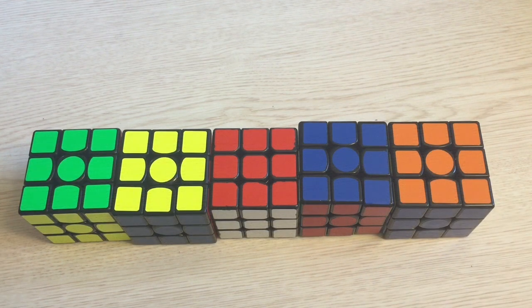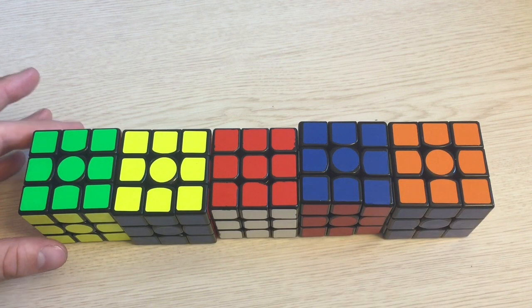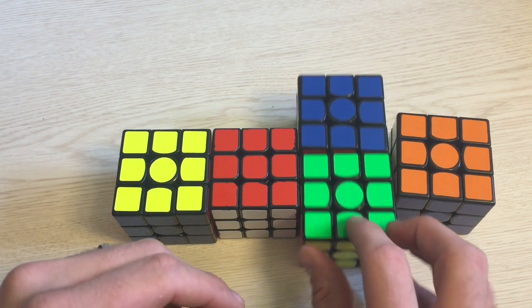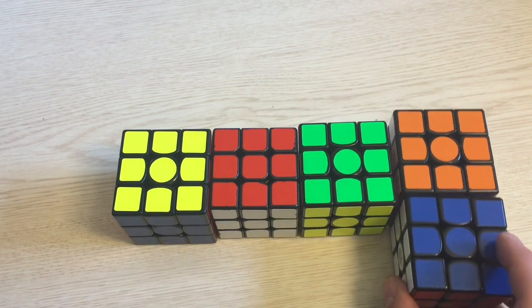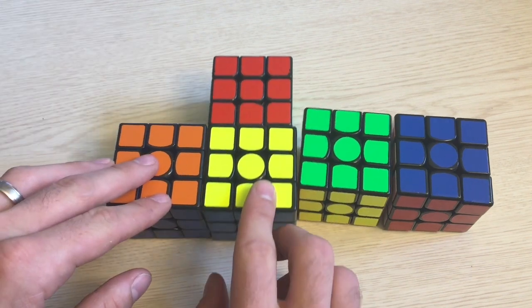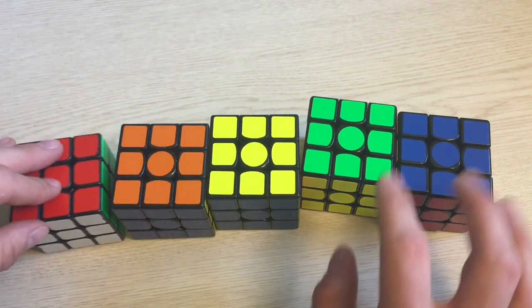Solving a cube blind is not like solving it normally. You don't memorize all six sides and try to visualize all the pieces. You're basically tracking where one piece moves at a time. Think of it like this: if I need to put these cubes in order of color — red, orange, yellow, green, blue — instead of moving everything at once, I see that the first cube needs to go to the fourth spot, that one to the fifth, that one to the second, that one to the third, and the last one is back at the first spot.